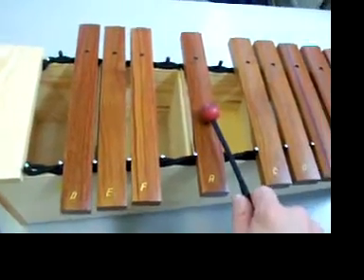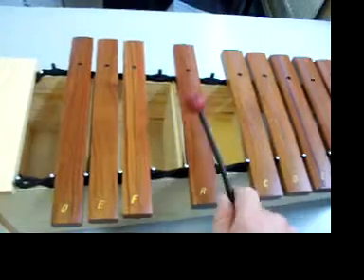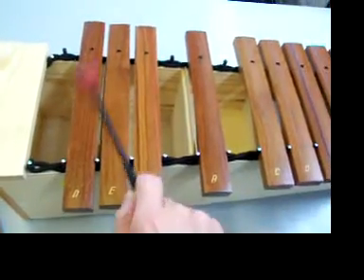And before that, three times A. One, two, three, go — A, A, A, D, E, D. Again: two, three, add — A, A, A, D, E, D.